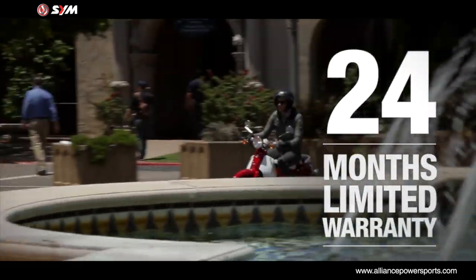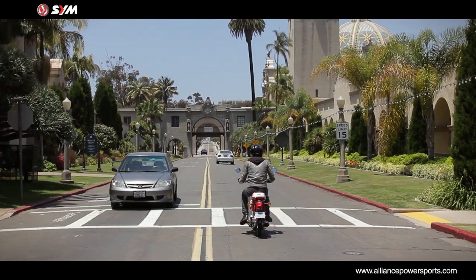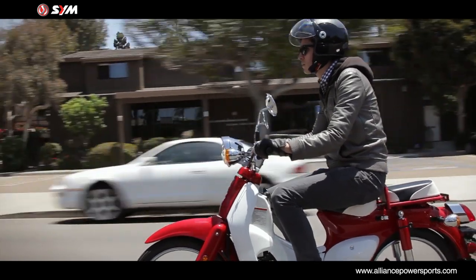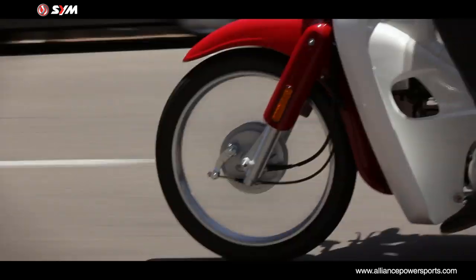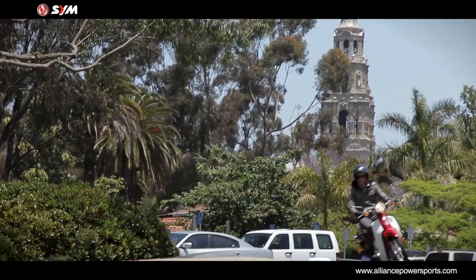Backed by America's best warranty, SYM offers a 24 month limited parts and labor warranty assurance. The warranty does more than just give you peace of mind — it's a commitment from SYM to maintain a high degree of quality, dependability and reliability.